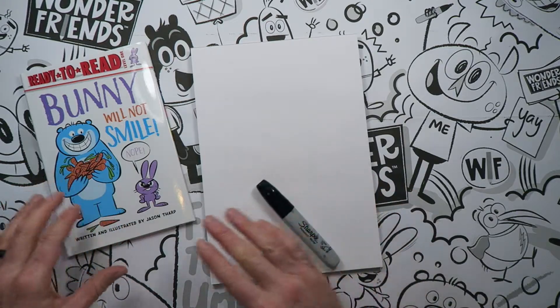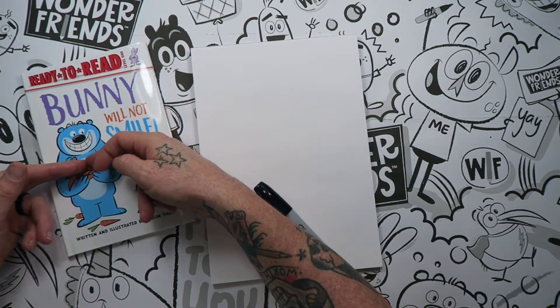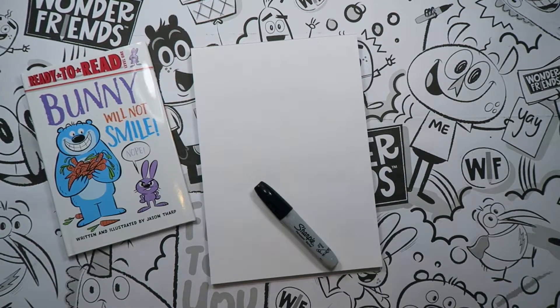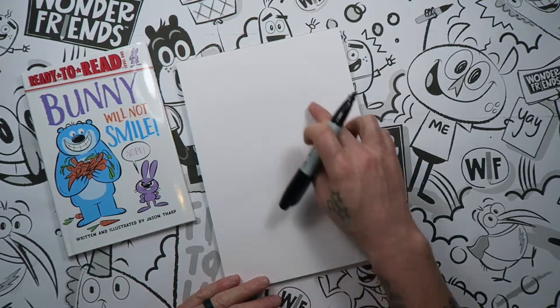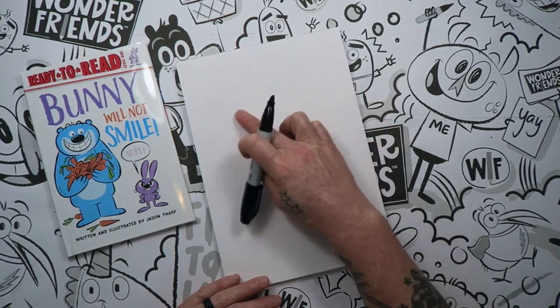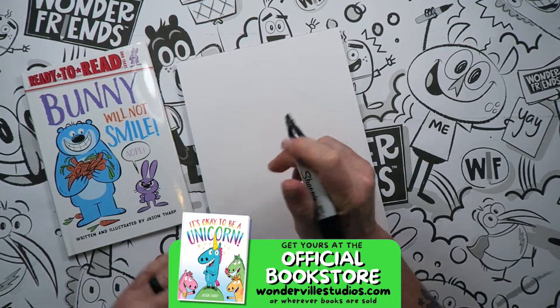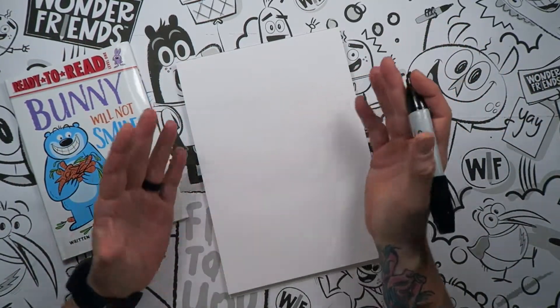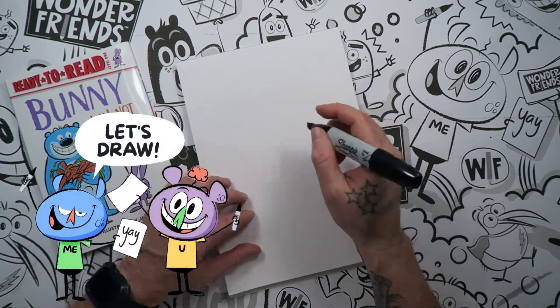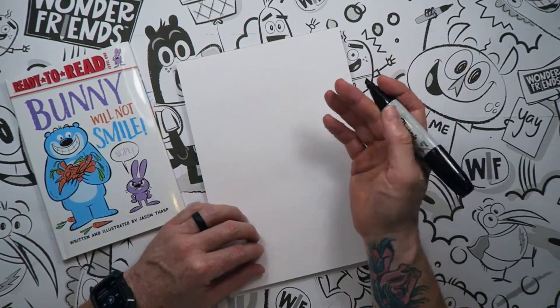We're going to draw Big kind of from his shoulders — maybe like his chest up, if you were to think of him as a person. When you start with your page up and down just like that, we're going to start a little bit more towards the top of your page. Just remember, if you don't draw like me, that's perfectly fine. If you need to pause the video, that's fine too. Just take your time.